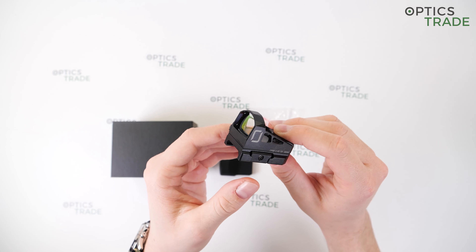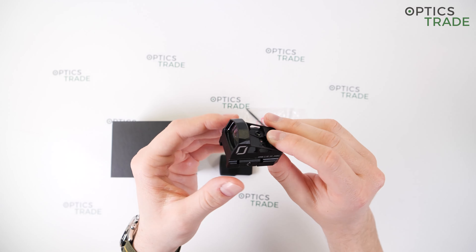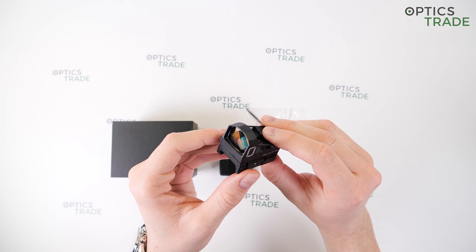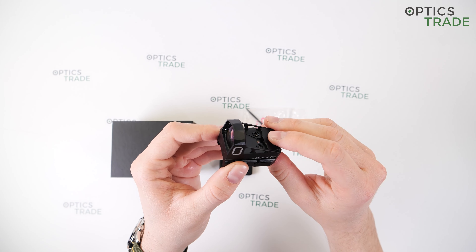The name "Enhanced" suggests that this red dot is superior to the standard DRS 2.0. In this review we're going to go through some of the most notable improvements that the Enhanced version brings.